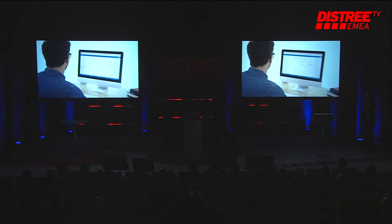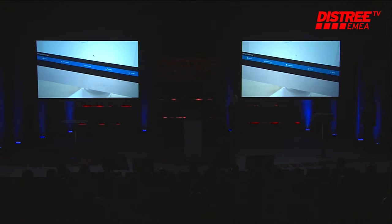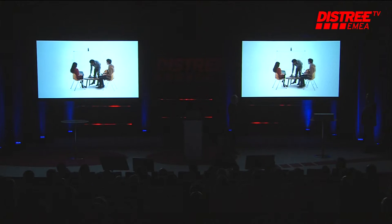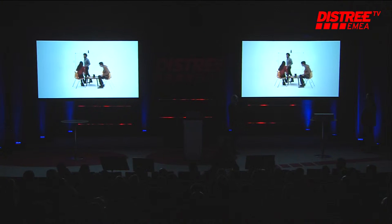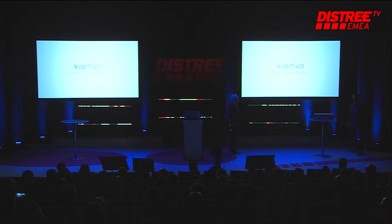You can also use the history feature to see how the whiteboard evolved during your meeting. And when you're done, you can download and share the whole meeting as a multi-page presentation — all with no need to replace the whiteboards you have. Clear, simple, and smart. Captivo. It makes any whiteboard smart.